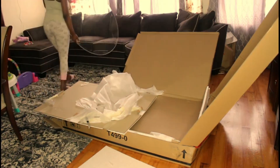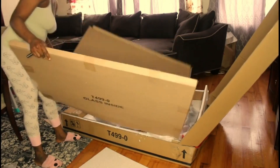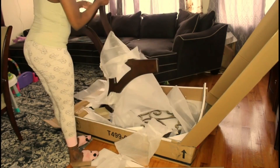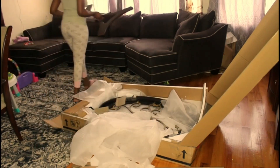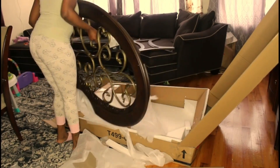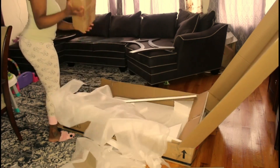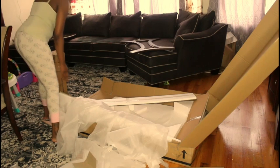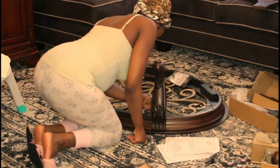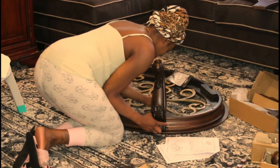I'm going to remove this coffee table from the box. I purchased this from Amazon but it's the Ashley brand coffee table. I'm just going to take this out of the box real quick. That's everything from the box, and now I'm just going to start putting on the legs — it's very easy to put together, I did this in no time.